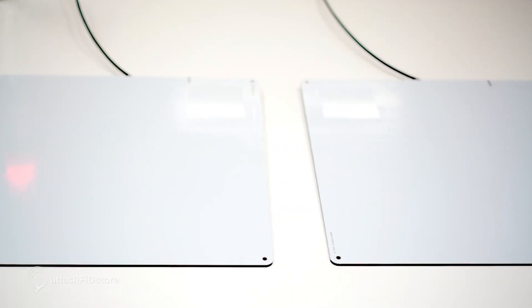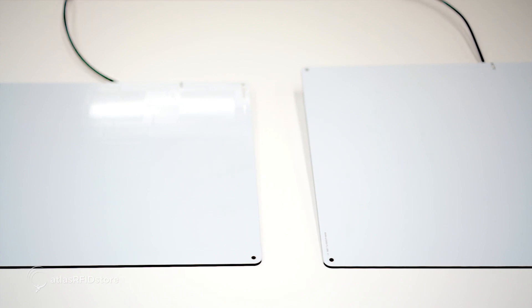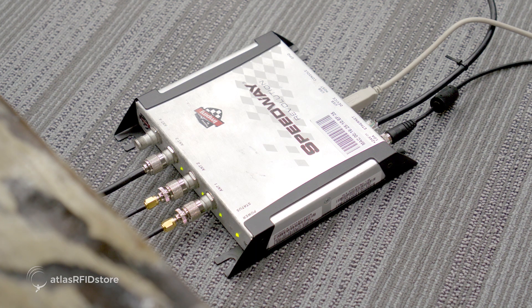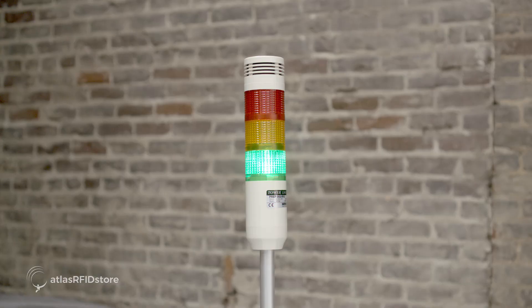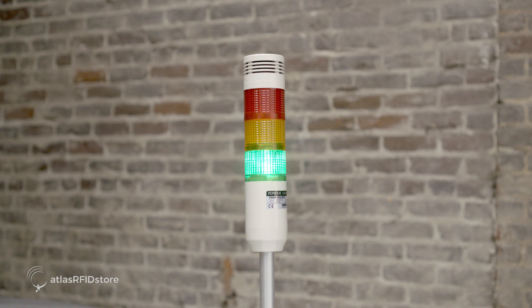For the RFID hardware, we put three antennas out across the table to represent our shelves. These antennas have a narrow bandwidth and are tuned to only read tags directly above them, making them perfect for keeping track of inventory of the tagged items above them. We connected these three antennas to an Impinj R420, and we also connected a GPIO adapter to the reader in order to use a tricolored light stack.